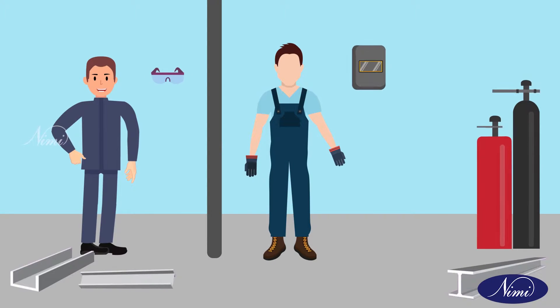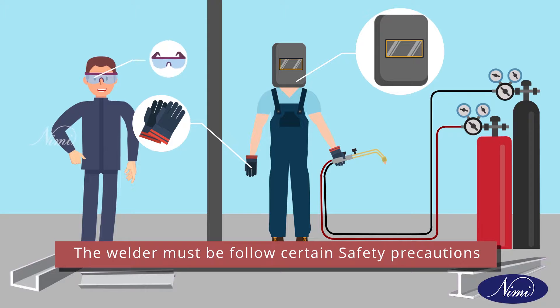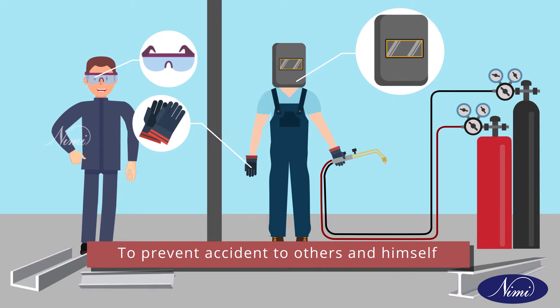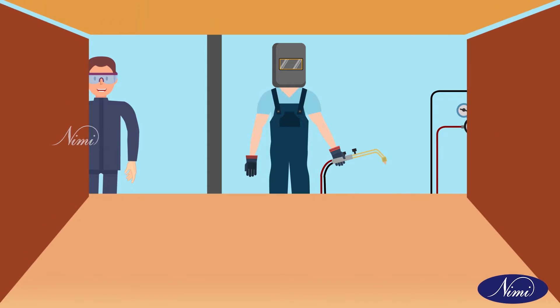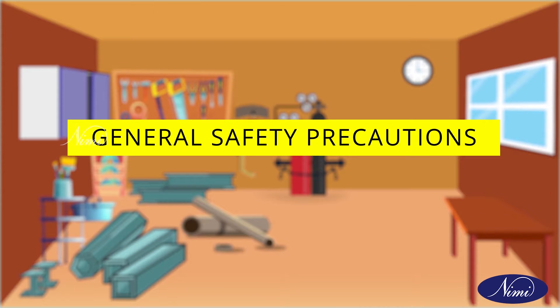Shall we go to the class. During the cutting and welding process, the welder must follow certain safety precautions. If the welder follows the safety precautions in the welding workshop, it helps to prevent accidents to others and himself. Now we will see the safety precautions step by step. First is general safety precautions.